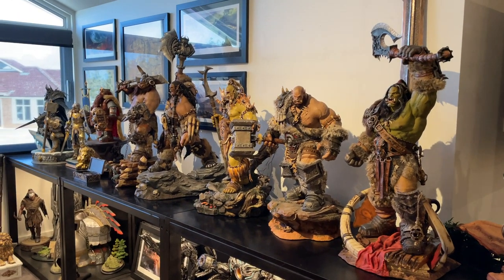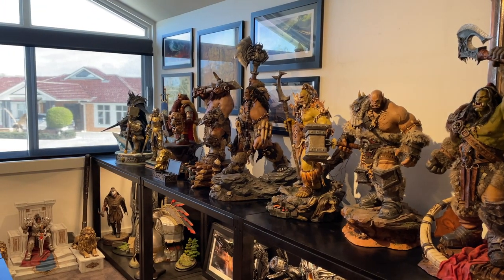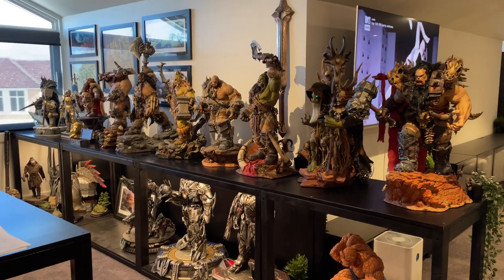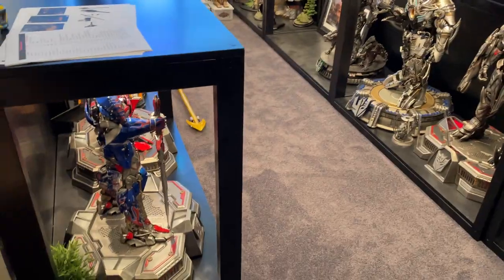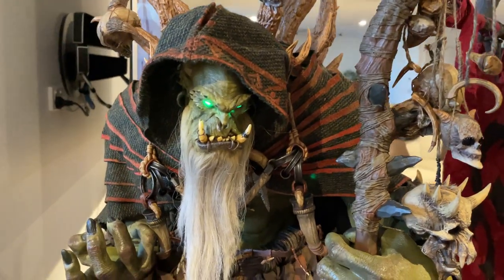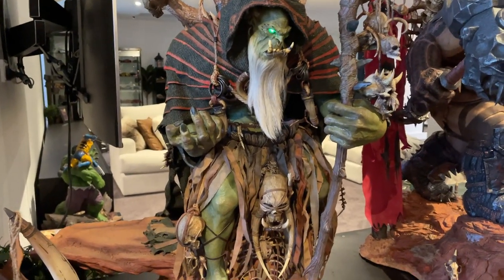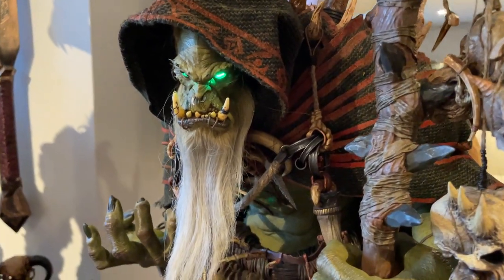...Durotan, Darkscale, then Magni Bronzebeard, King Llane, and the two Arthas figures down the bottom. Stepping right back to get them all in view — that orc lineup looks phenomenal. There's quite a lot of money in this section. Gul'dan was definitely one I needed, definitely worth the money, and he really adds to the line now that the leader is in here.